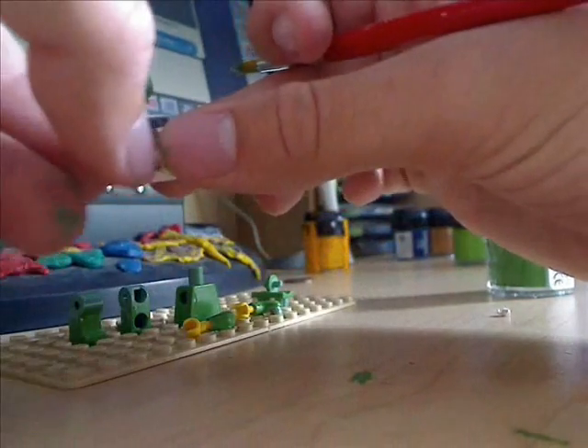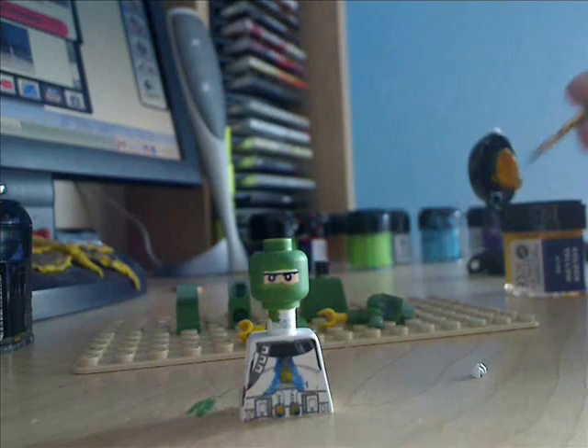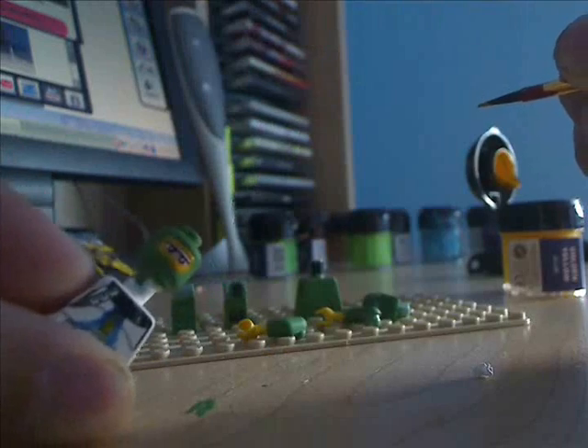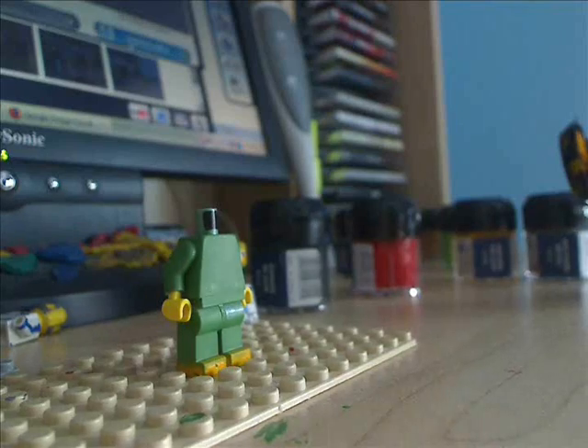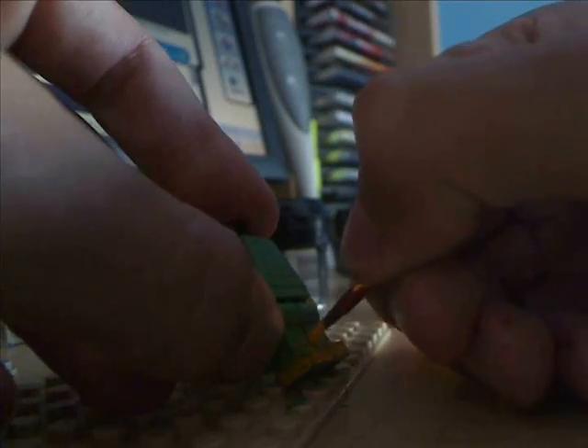Once everything has dried, get your yellow paint. You're going to paint a yellow ring around where that opening was, like that. Then paint other lines on there. And then paint the feet yellow on both legs, with two lines off the feet on each leg.